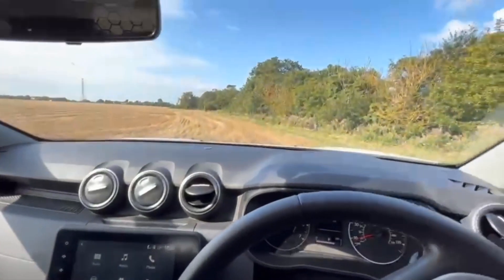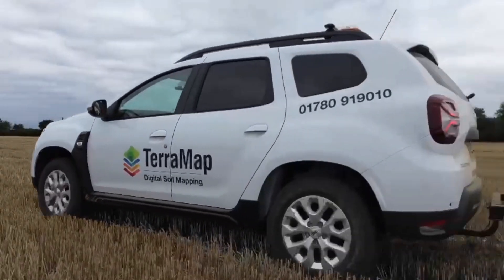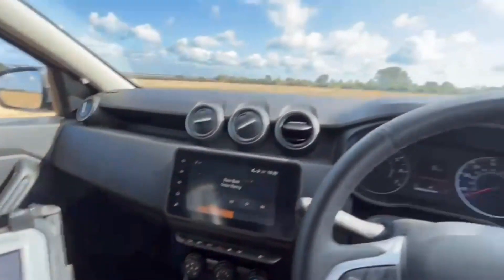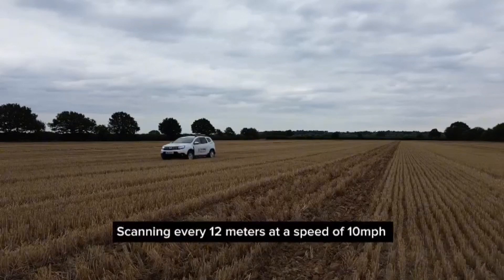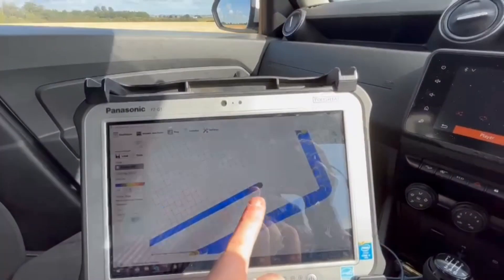Firstly, we start by taking the headland off. Once the headland's been taken off, we then find a tram line to start on. The GPS doesn't control the steering — that's all done by the operator — but we can use this grid here to adjust the angling to give us some nice straight lines to follow.